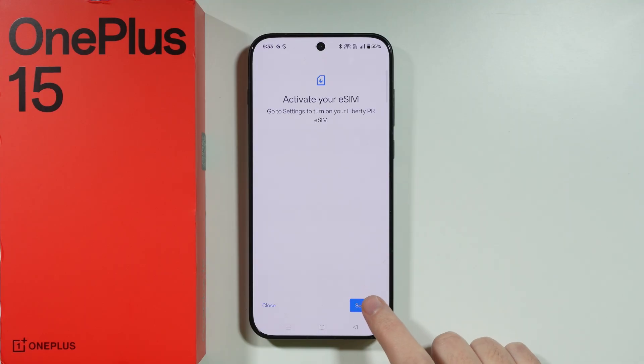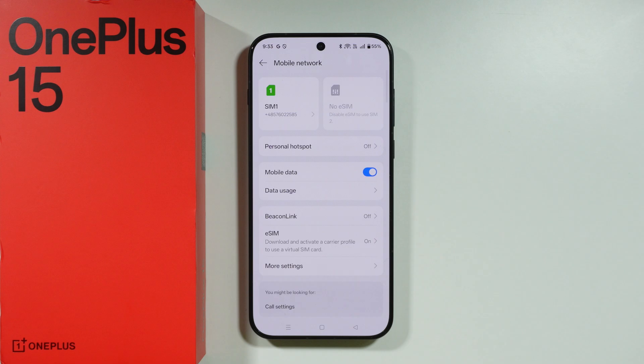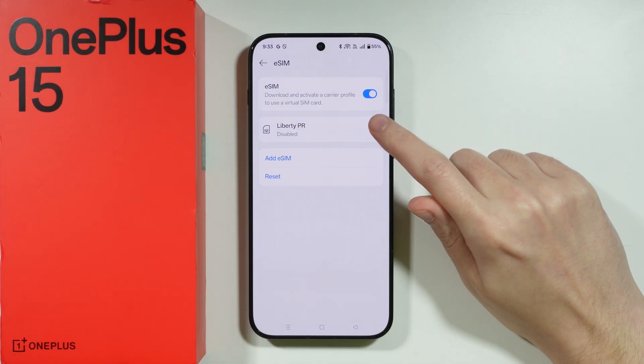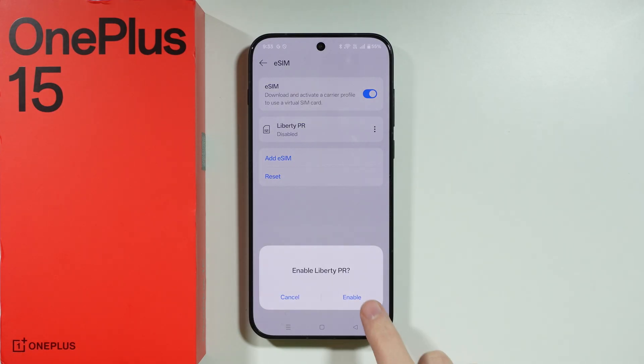Once you activate and add the eSIM to your phone, you may want to go back to the eSIM section, find your eSIM on the list, tap the three dots, and choose to enable it.